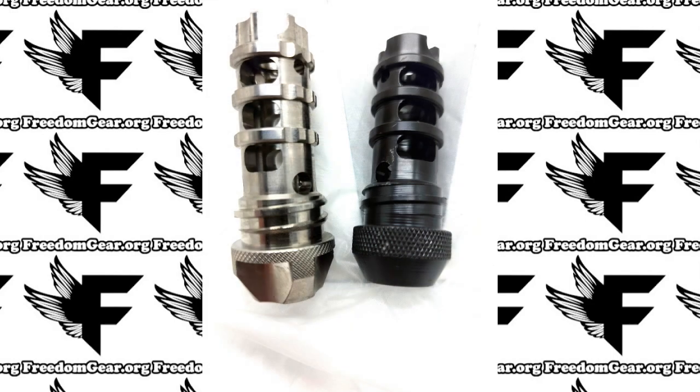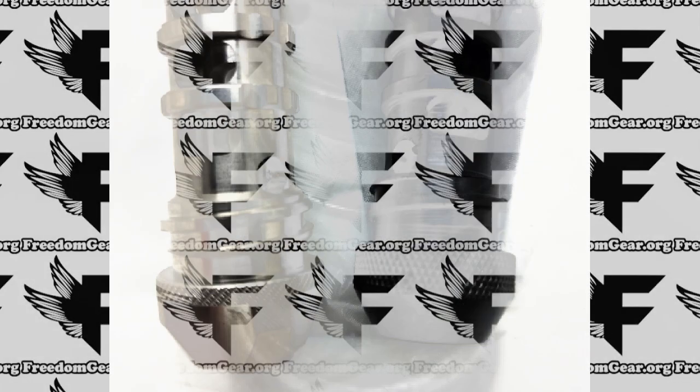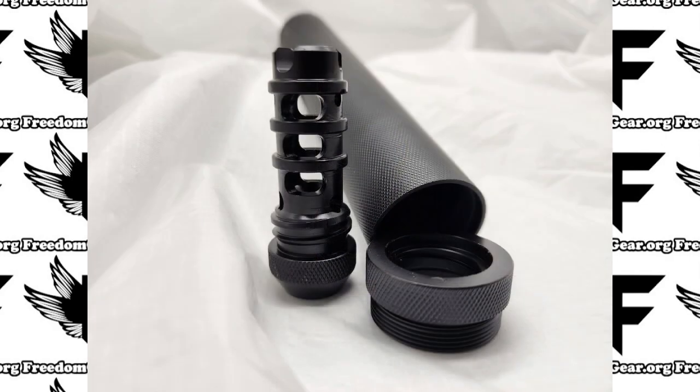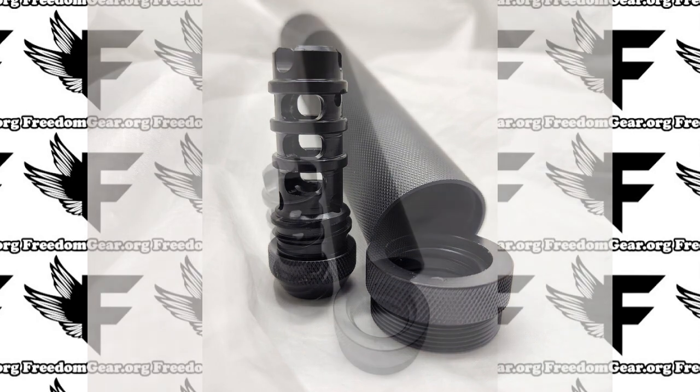If you're not familiar with Cerakote, let me explain what it is. Cerakote is a type of ceramic coating that is often used to provide a durable and protective finish for arms, knives, and other metal objects. It's a thin film coating that is applied by spraying, dipping, or brushing onto the surface of the object, and then it is cured through a heat treatment process.